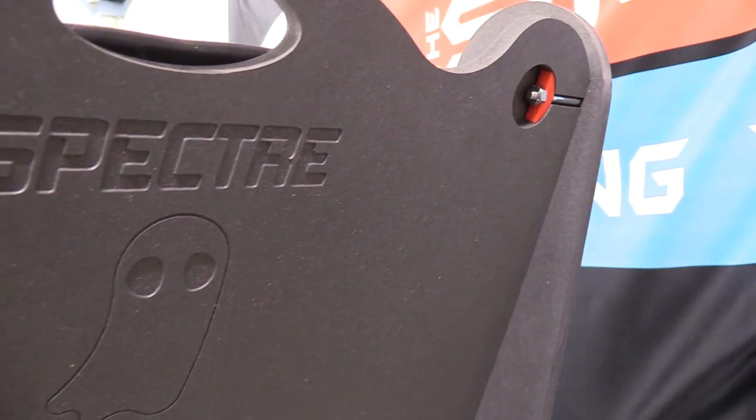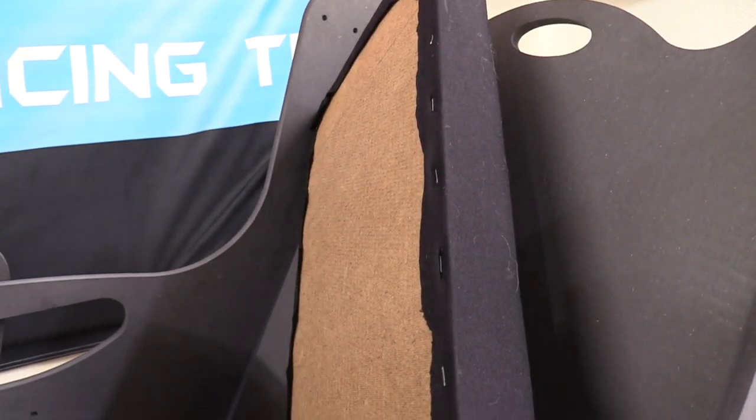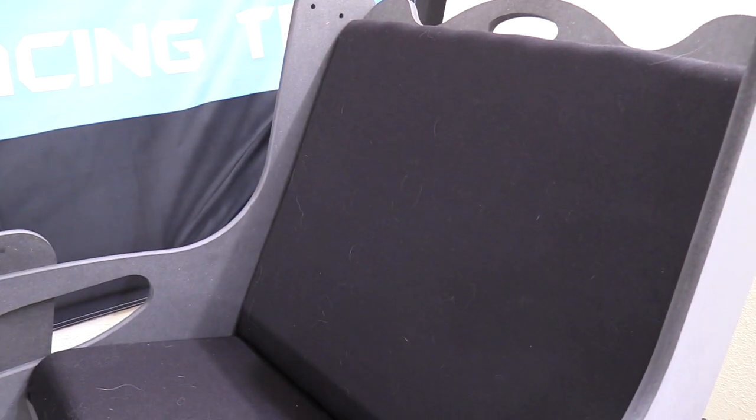On the back side you can see the installed wedge lock hardware along with the Spectre logo engraved into the wood. The cushions are basic — a piece of heavy-duty meshy backing material, a durable high-density foam, some stretchy black fabric, and a bunch of staples. Definitely pretty basic.